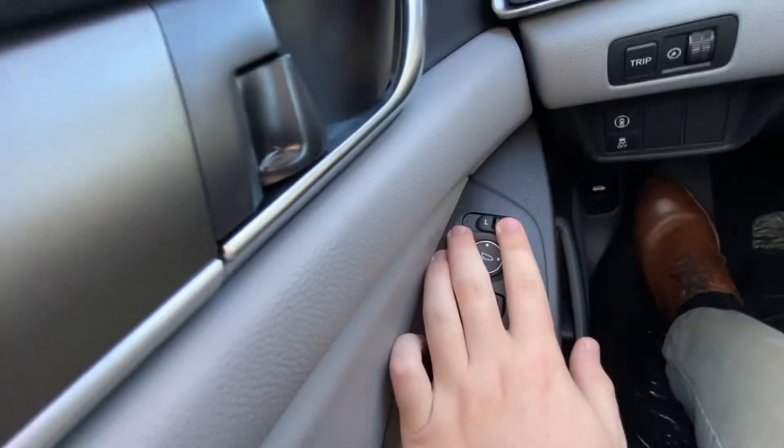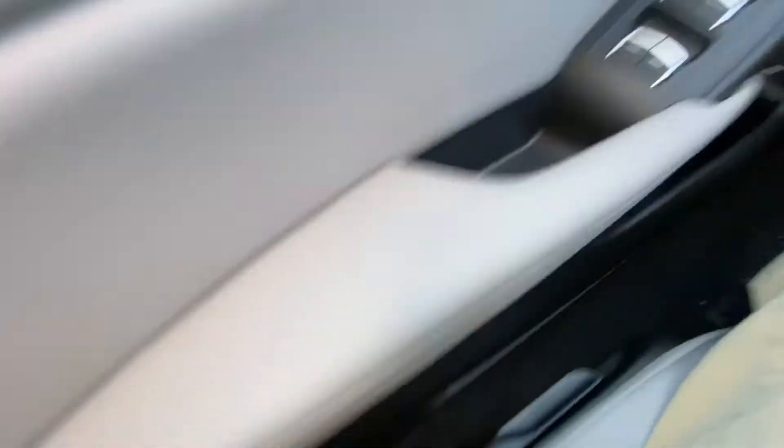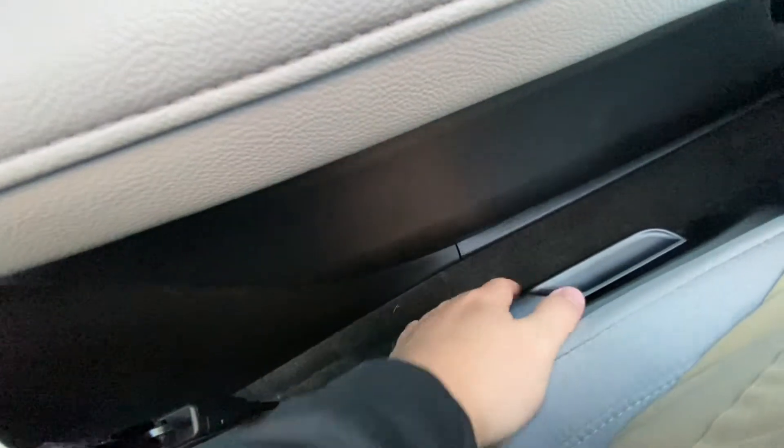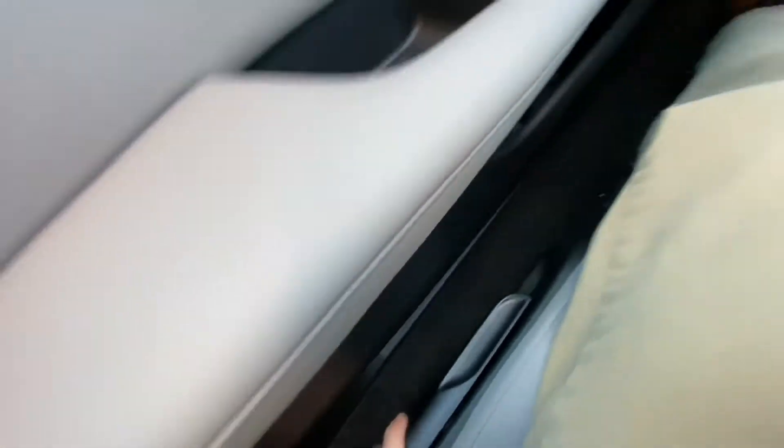Once your side mirrors are all set you can just put the controller back in the middle. To fix your seat, you have the little levers on the side — this one pumps your seat up, this one pumps it down, and this lever moves the back of your seat forward or back. On the bottom of your seat there's a latch you can pull to slide the seat forward and back.